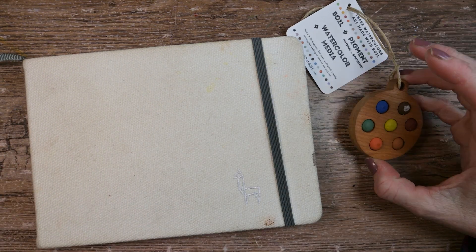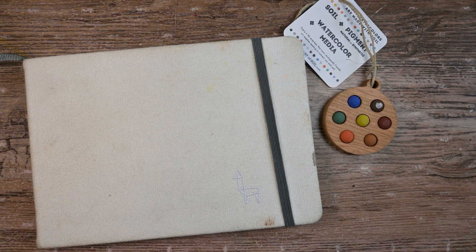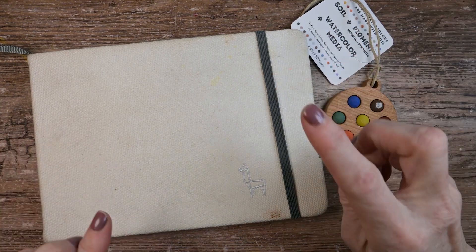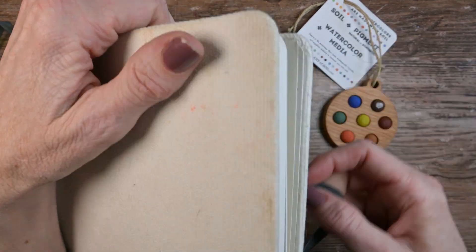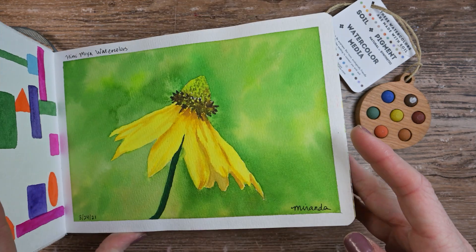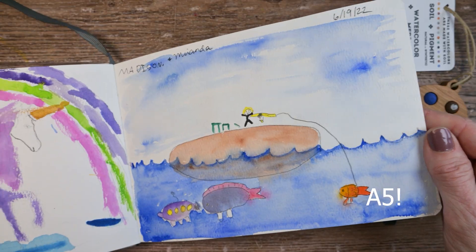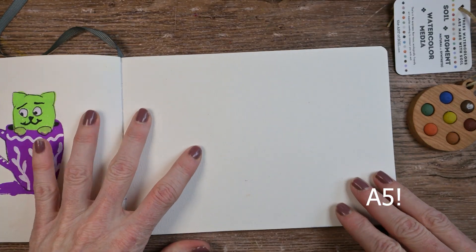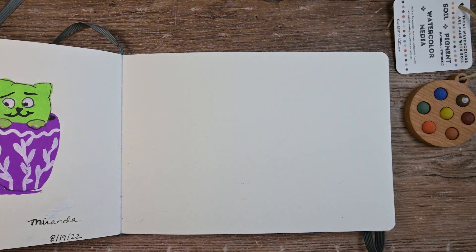I really liked swatching new watercolors in my Etcher sketchbook — the big A4 size. The only other big sketchbook I have open right now is my Hanamule 100% cotton sketchbook, but I don't get the warm fuzzies I used to with the Etcher. So I pulled out my Etcher B5 — or A5, whatever size this is — to see what these look like on Etcher paper, though I'm not sure if we'll have enough room for the swatching and play.